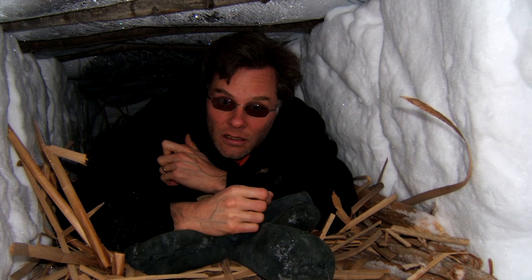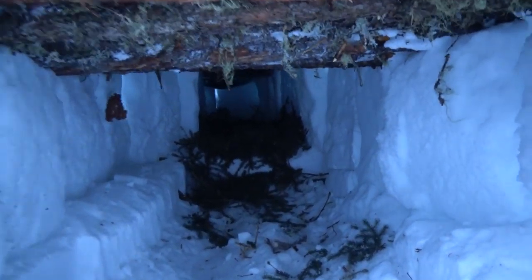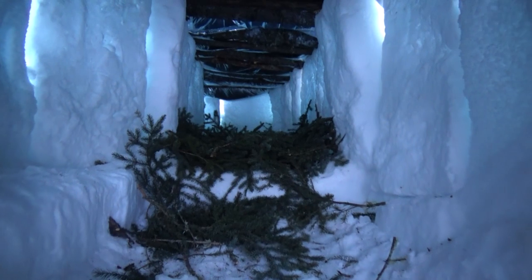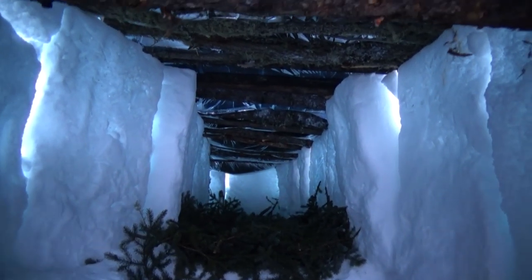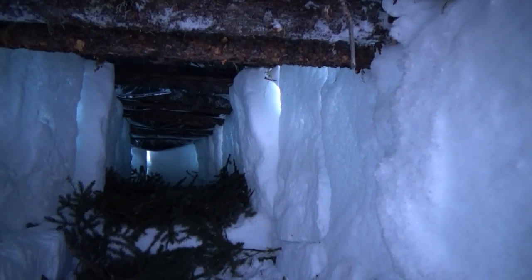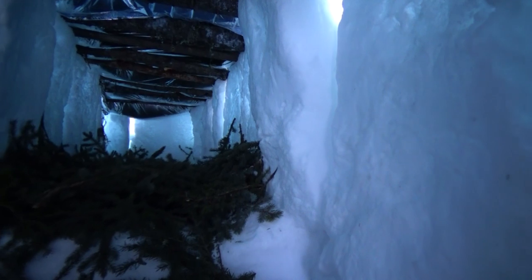Let's take a look inside the completed shelter. I'm laying up in the bed — it's not all that big. This is an emergency shelter; it's something you'd build with the intention of staying in for a night or two or three. It's just meant for sleep. You don't have a fire — you need clothing that will allow you to sleep in temperatures around freezing, because your body becomes the heat source, or a good sleeping bag, so you don't have to worry about maintaining a fire through the night.